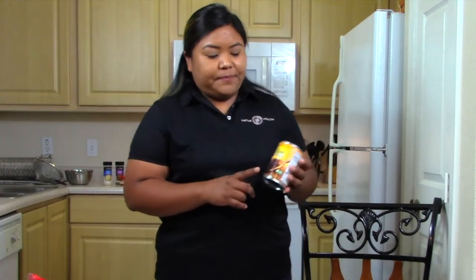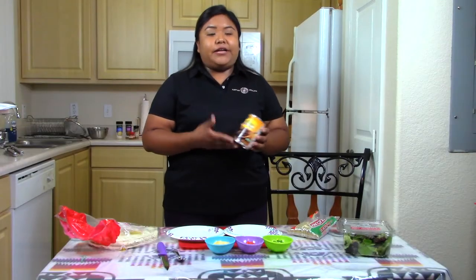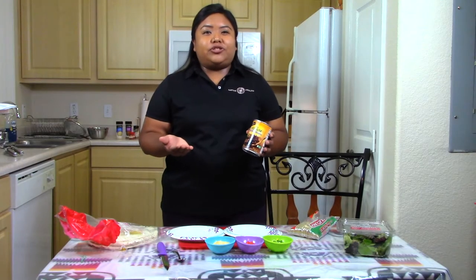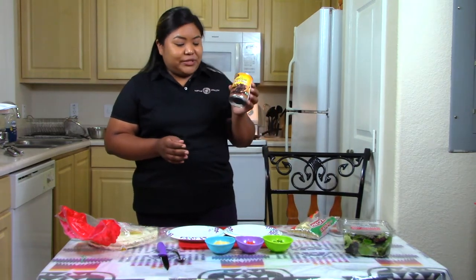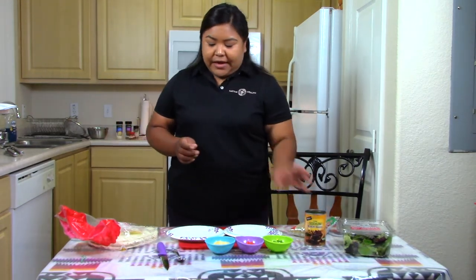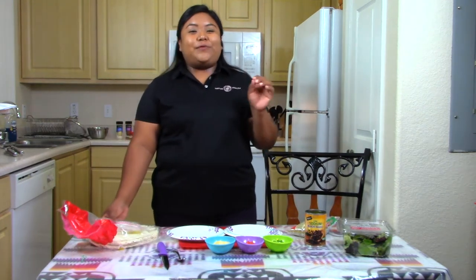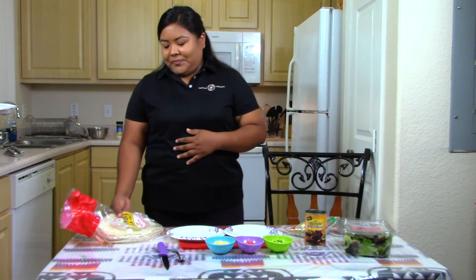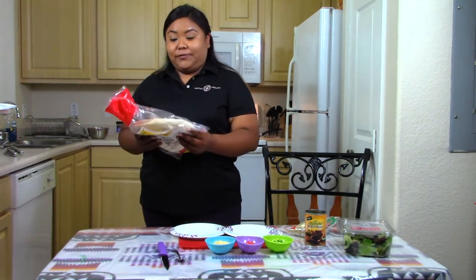Next I'll be adding black beans — I got low sodium black beans in a can, which weren't very expensive. Before we were giving out dry bags; if you want to use those you can. And then I have the tortillas — the recipe calls for a wheat tortilla, but I just grabbed any tortilla there was.